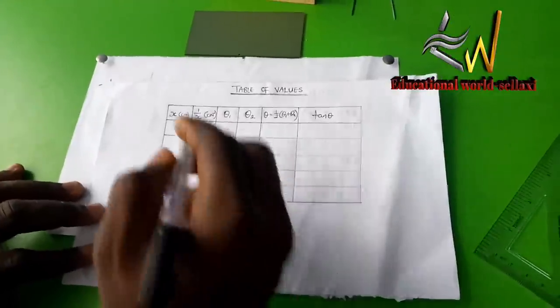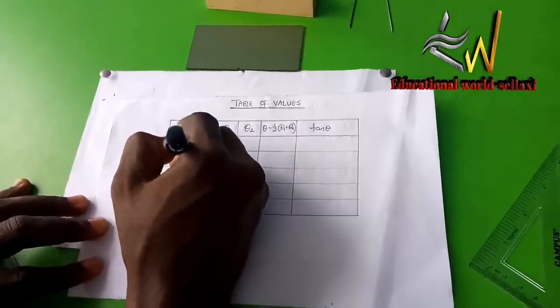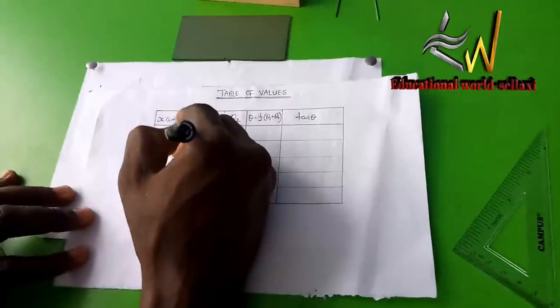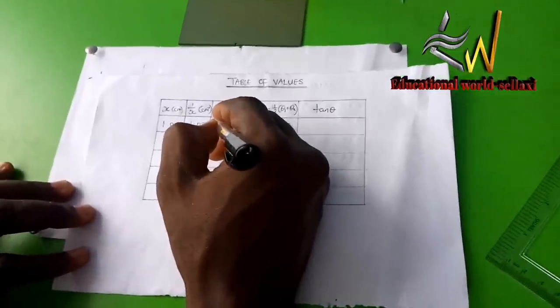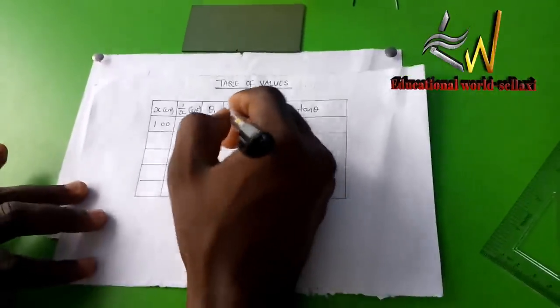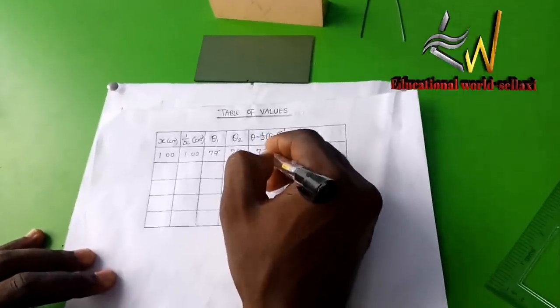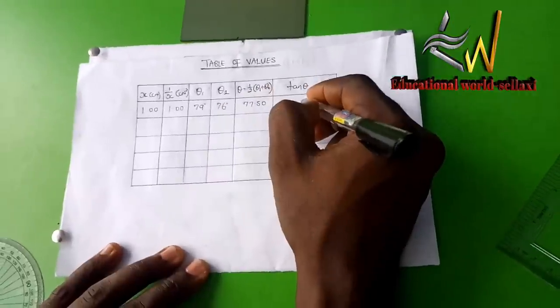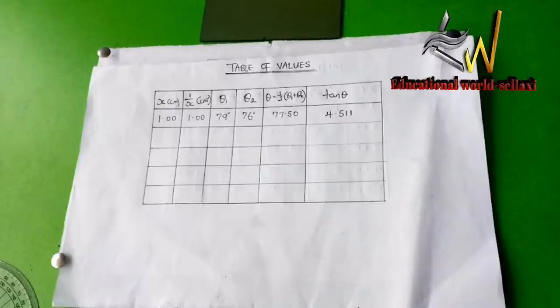Entering the values into the table: when x is 1.00 cm, the inverse of x is also 1.00 per cm, theta one is 79 degrees, theta two is 76 degrees, the average of theta one and theta two is 77.5 degrees, and the tangent of 77.5 degrees is 4.511.